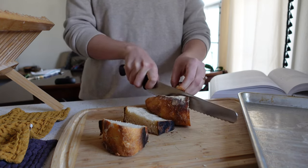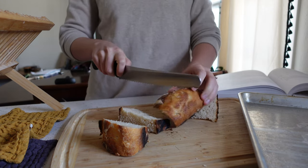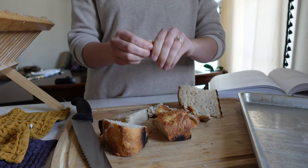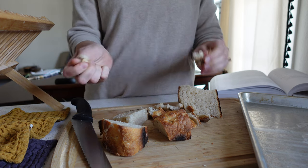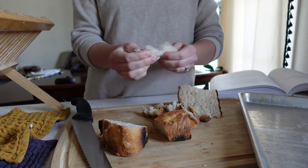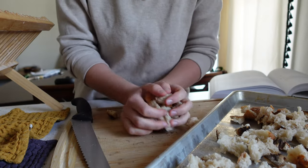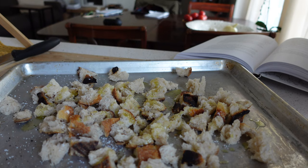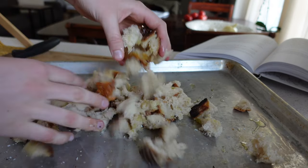Next, getting started on the salad — it's a torn crouton salad. I'm starting with some homemade sourdough bread, cutting it into big chunks, then tearing it into even smaller pieces. I leave the crust on, but you can save it for something else if you prefer. Toss the torn pieces onto a baking sheet with olive oil, salt, and pepper, and put it in that 425-degree oven with the chicken. Keep a close eye on it — it should take around 10 to 12 minutes.